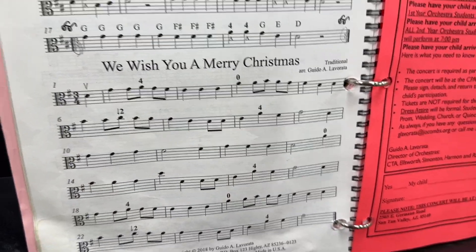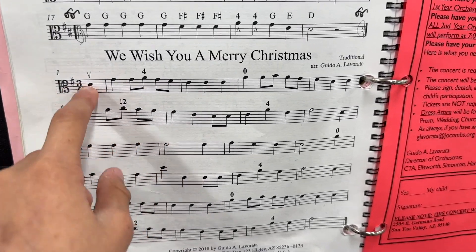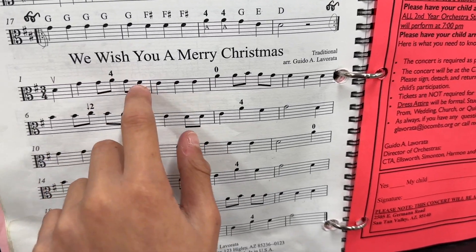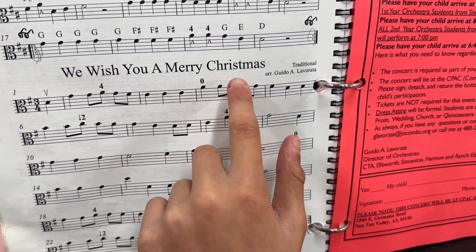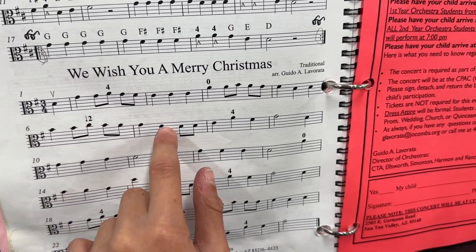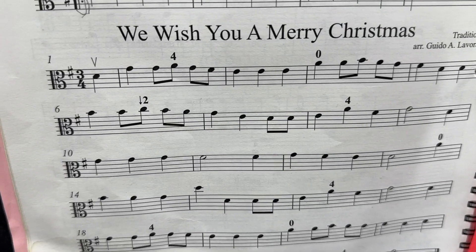Can you point to the notes and count the rhythms before we start playing? So you start off with the D, and you go: three — one two and three and — one two three — one two and three and — one two three — one two and three and — one two three — one. Okay, what does that down-arrow two mean?